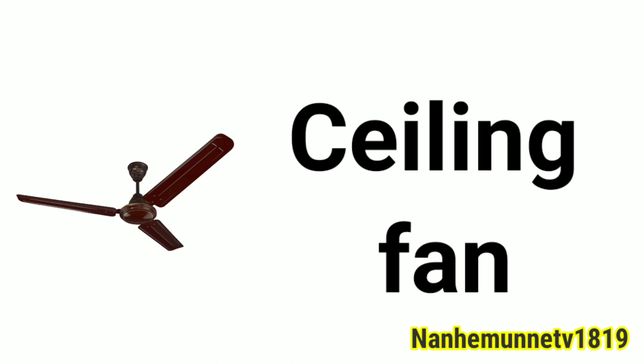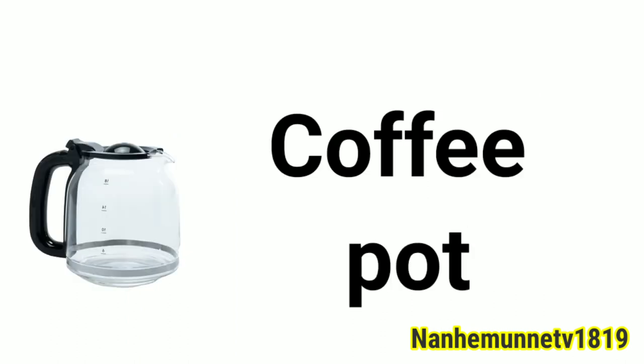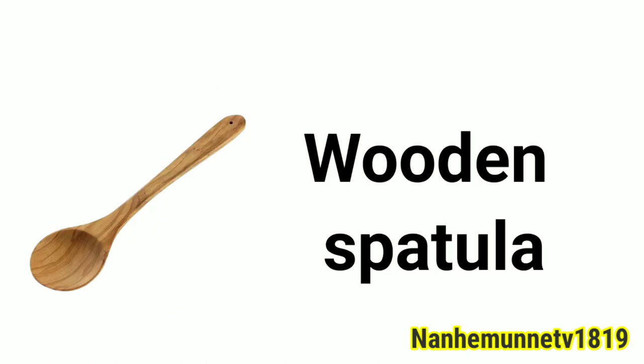Ceiling fan. Fruit juicer. Coffee pot. Scissors. Wooden spatula.